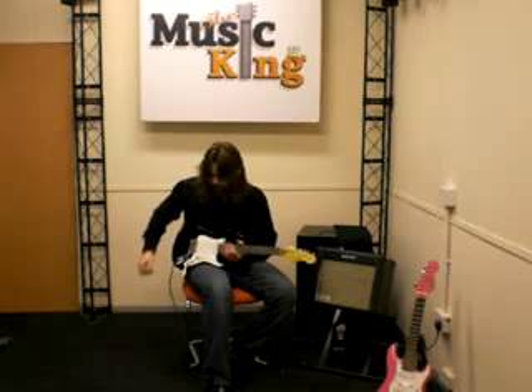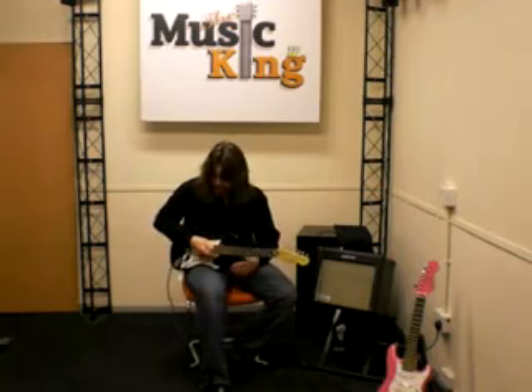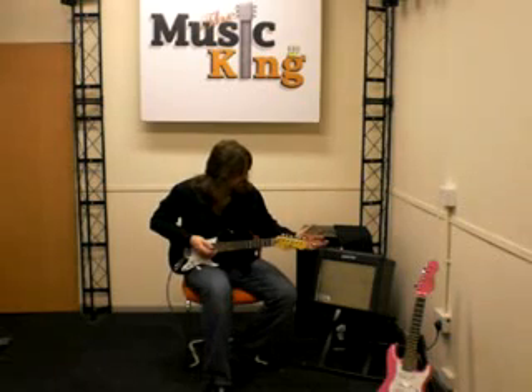An attractive pearloid scratch plate. It's a maple neck with a rosewood fingerboard and it's got sealed machine heads.